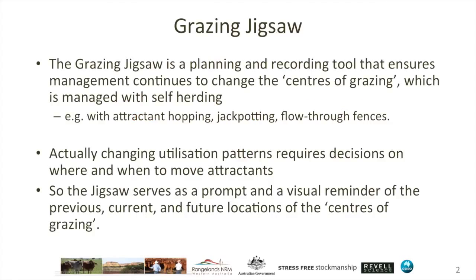The grazing jigsaw is a planning and recording tool. The idea is that it encourages and indeed ensures that management continues to change the centres of grazing, and I'll explain that in a moment, when you're using self-herding.